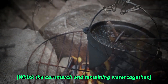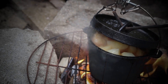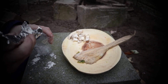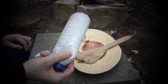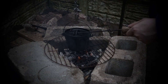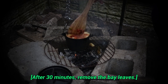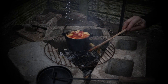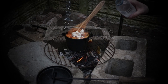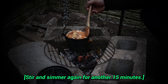Whisk the cornstarch and remaining water together — just add the cornstarch to the bottle of water and give it a shake. After 30 minutes, remove the bay leaves and add the mushrooms and cornstarch. Stir and simmer again for another 15 minutes.